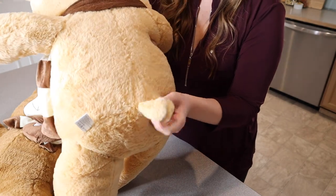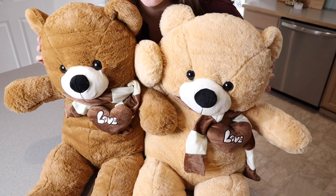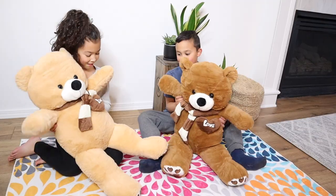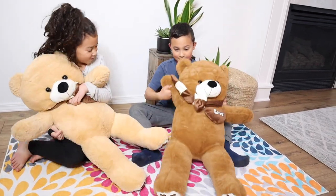Both of these do have a little tail in the back as well. I'm going to go ahead and give these to the kids to see which one each of them gravitates towards and how much they like them. Overall, I just think these are so cute and so easy to hug and love on.